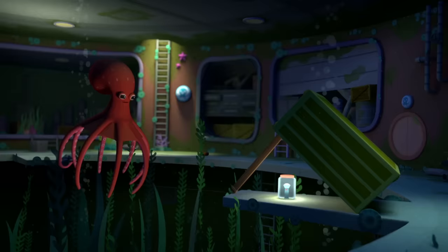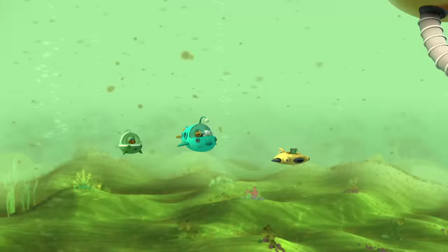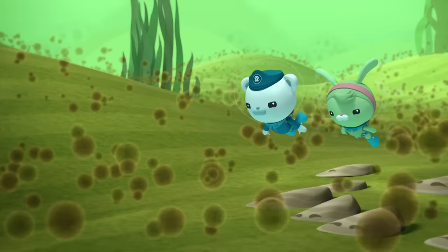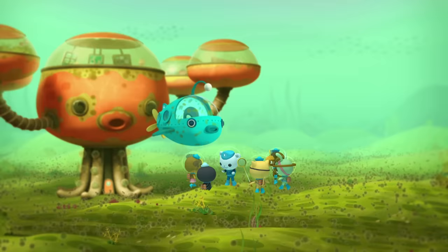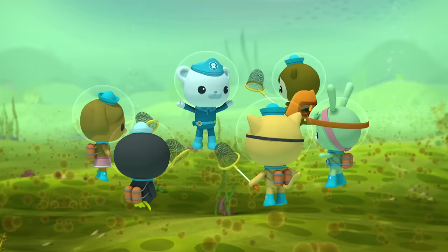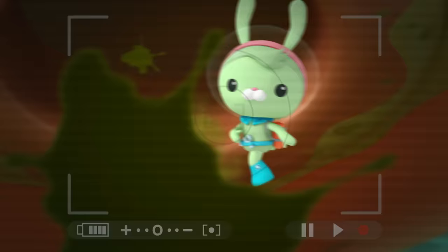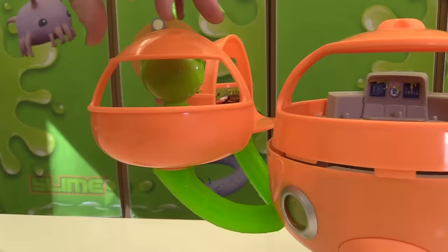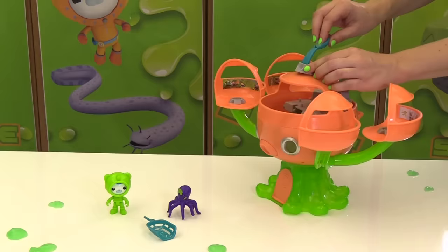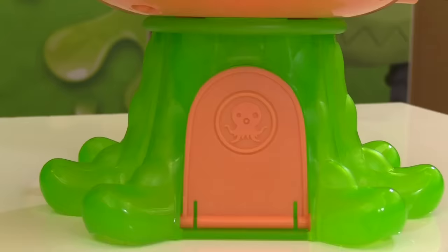Did you know the octopod is based on the giant Pacific octopus? This slimed octopod is no different, but has been covered by slimy algae. Algae is very common in our oceans, but when it is mixed with pollution, the algae can take over. Good thing that the octonauts are here to help. All this slimy algae keeps clogging up the octopod faster than I can clean it out. And just when you thought things couldn't get any gooier, help Barnacles launch slime using the slime launcher. Sound the octoalert. It's time to slime!